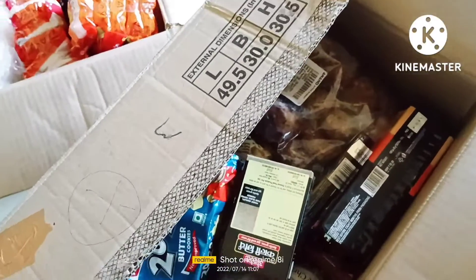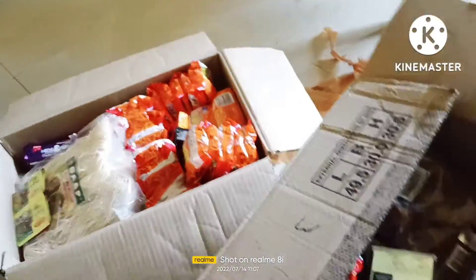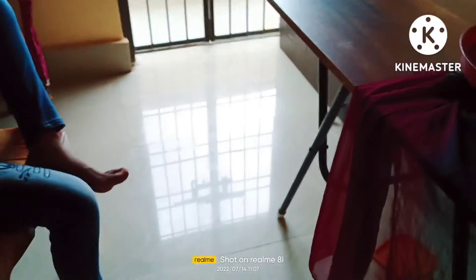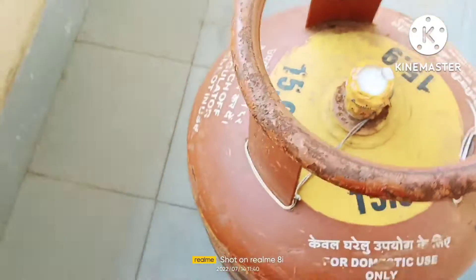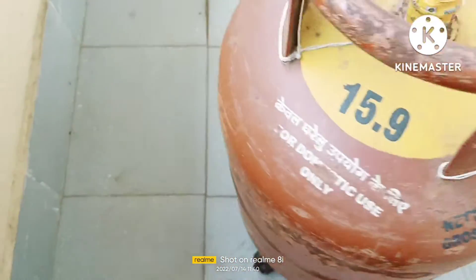We're going to put a cylinder in the bathroom. We're going to put an air cylinder in the bathroom. Let's put a gas machine in the bathroom. Good gas can be used to put a gas machine in the bathroom.